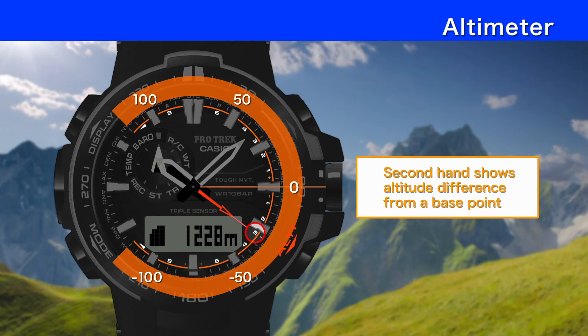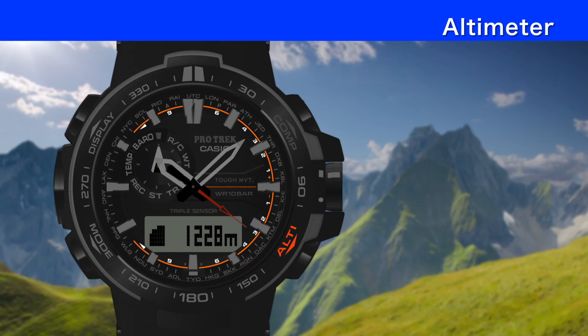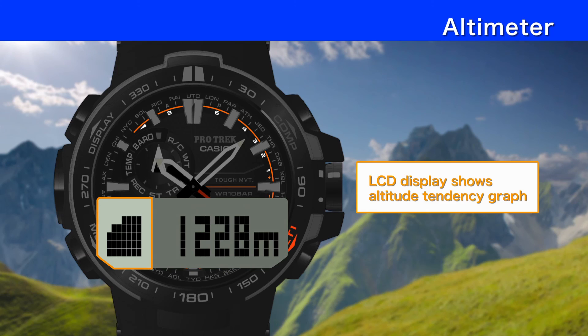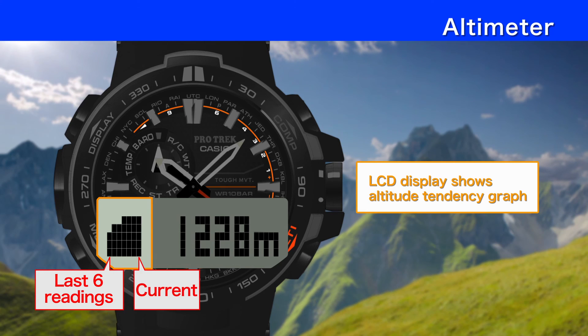The display range can be changed to plus or minus 100 meters or plus or minus 1000 meters. In addition to the current altitude, the LCD display can show an altitude tendency graph, which shows changes in altitude over the past six readings while readings are being taken automatically.